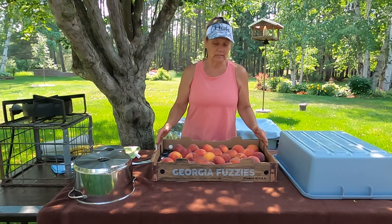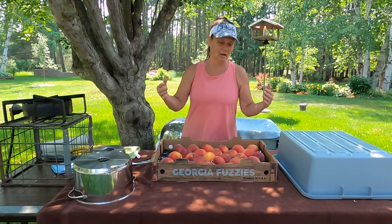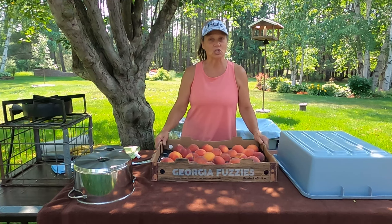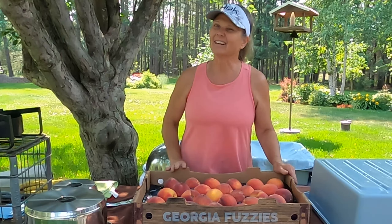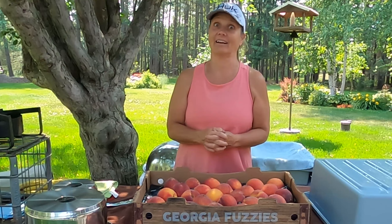One thing that I do like is I look for our local Youth for Christ, which does a peach fundraiser to help them raise money. Normally we get Colorado peaches, but they got an earlier shipment and they're from Georgia.